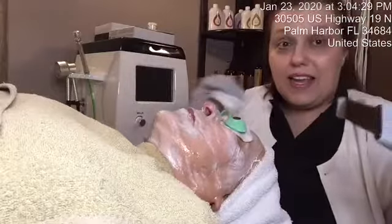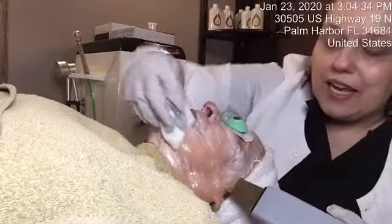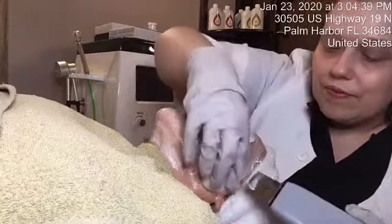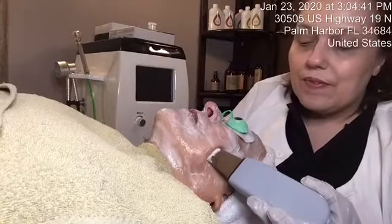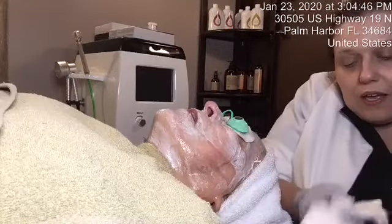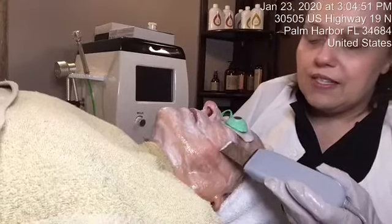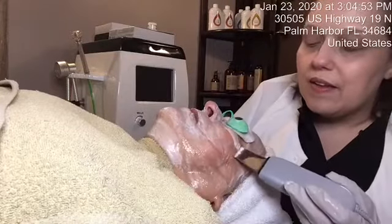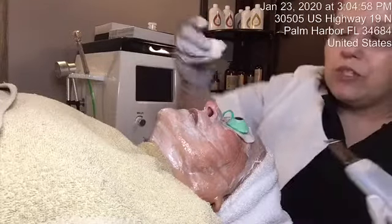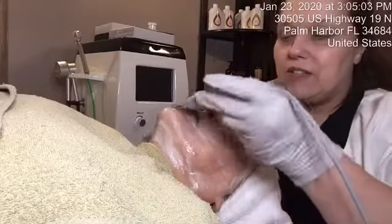For the cavitation action to actually happen, I'm going to make sure that I do keep her skin moist. I'm really allowing the actions of the vibrations to work with the product on the skin, so we can have a nice exfoliation without any suction or using any additional particles on the skin.